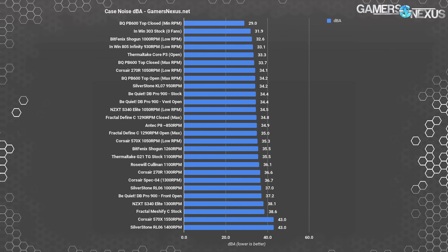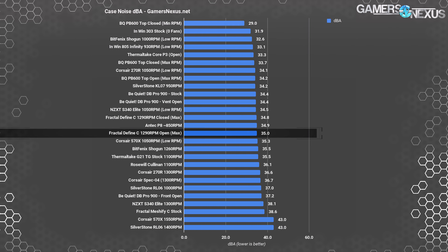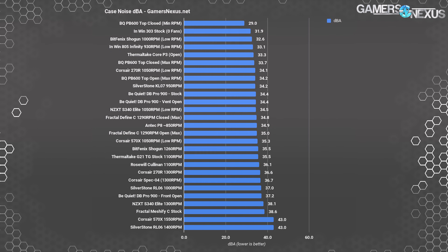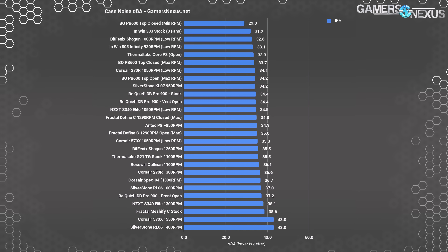Let's move on to noise. We originally reviewed the plastic windowed version of the Define C, which may be louder than the original case but still has enough insulation to keep things pleasantly quiet. The Meshify has none — in its stock configuration there's only one fan behind the front panel, but it's directly exposed to anyone sitting in front of it, as are all fans added to the front or the top. This is not the SKU to buy for silence — the Define C is. At 38.6 dBA, it's technically noisier than any other case on our chart, other than the Corsair 570X and the Silverstone RL06, both of which have three front fans. The Define C with the old front measured at 35–36 dBA, just for point of comparison.